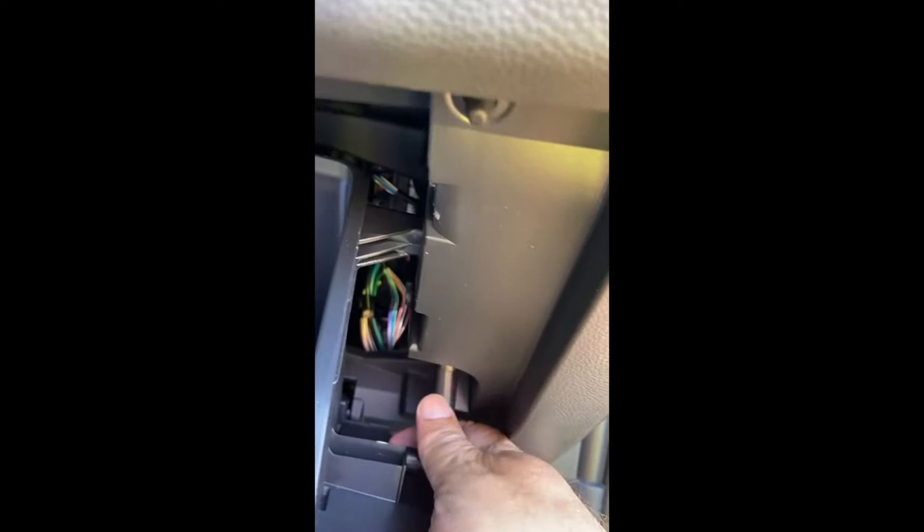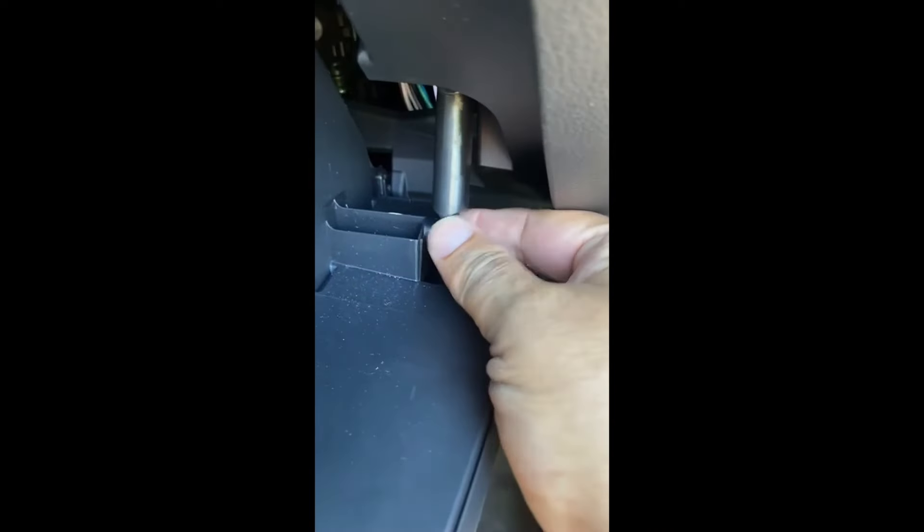When you put it back in, you just want to bring the glove box up there, take your connector, put it back on, and there you are — you're done.